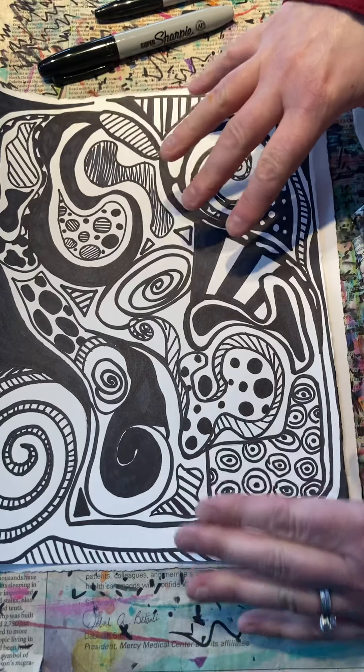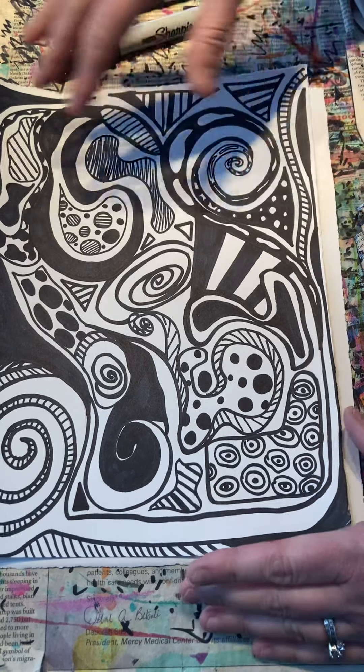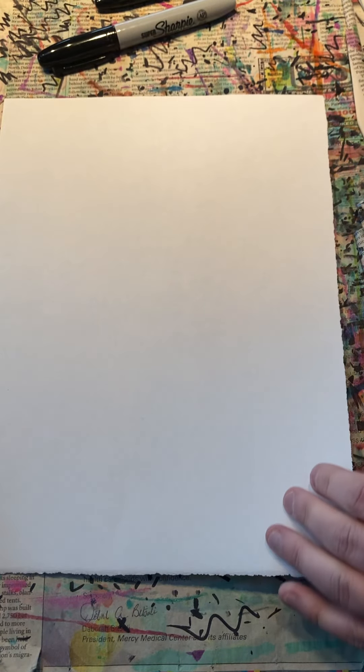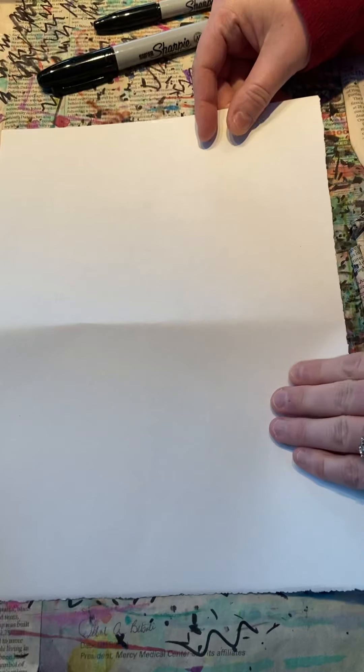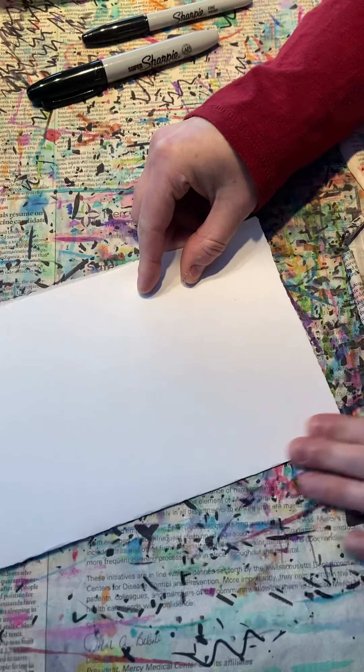Here's one that I worked on — it took me several hours to do this one. You might want to not use the whole sheet of your paper this week. I know you have 9x12 paper. You might decide, just for time's sake, you might want to fold the 9x12 paper in half and do half of that.